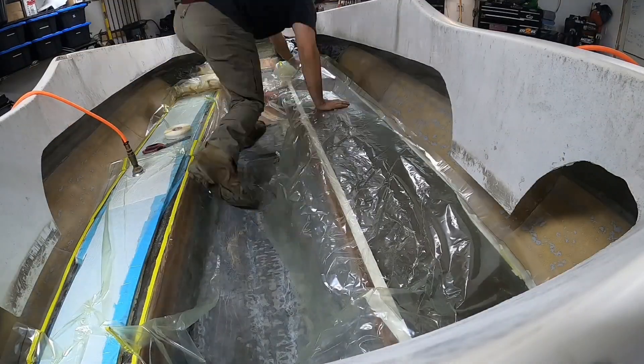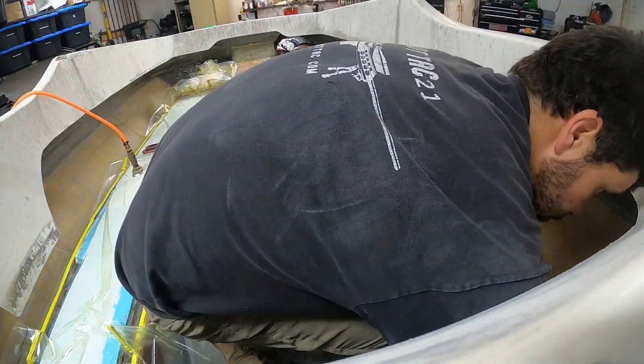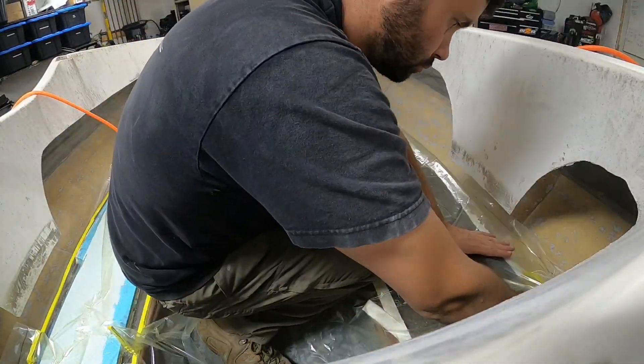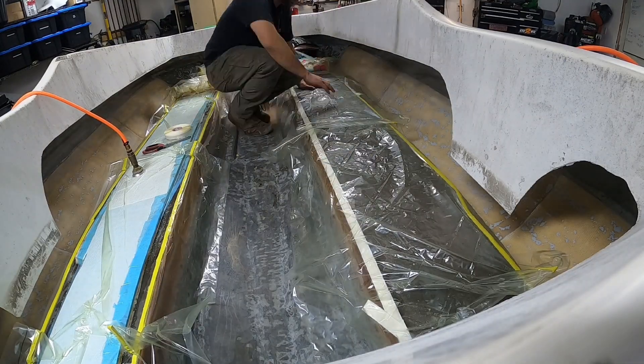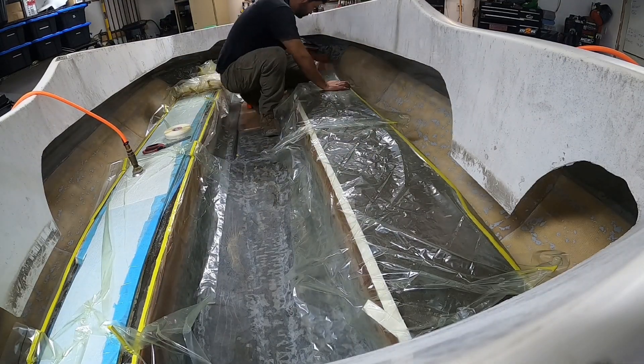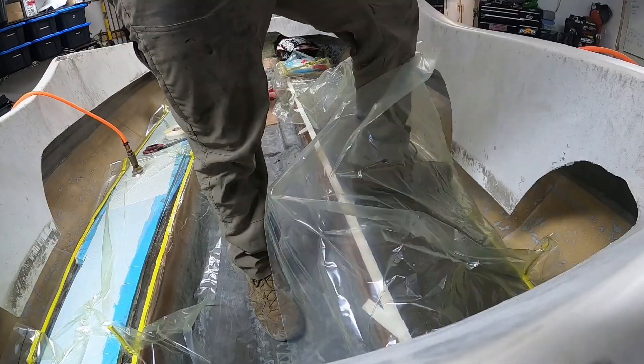When actually putting the bag down — don't be cheap. I tried to save bagging material a couple of times; it's not worth it. Just cut the bag big, buy lots, and cry about the costs later.